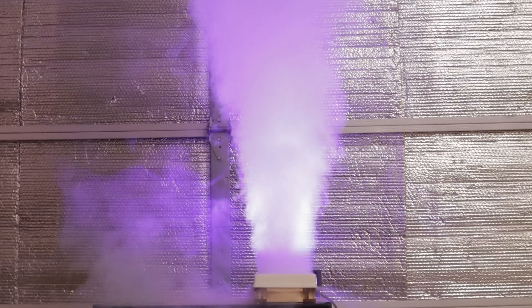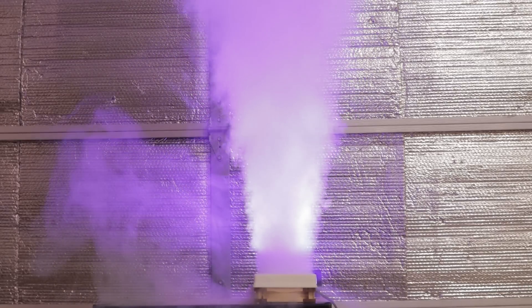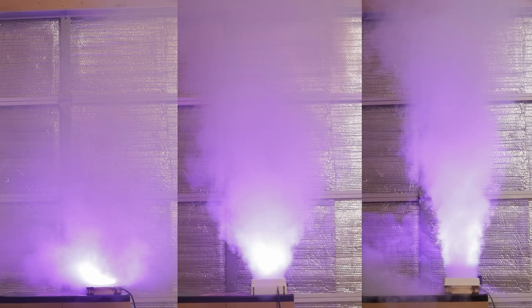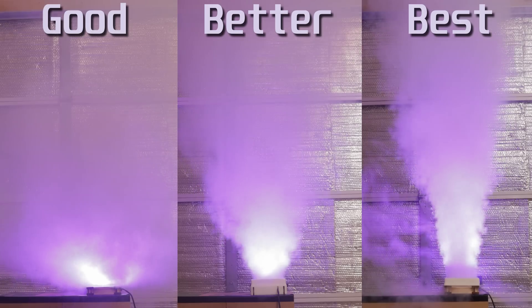Even compared to the first stator, this one is doing a much better job — it has almost taken all of that rotation out of the airflow. When we look at all three side by side it's pretty obvious we're going from good to better to best. However, all that fancy smoke means nothing if it doesn't translate to cooler temps, so let's fire up the test bench and see if we've broken the PC fan market.